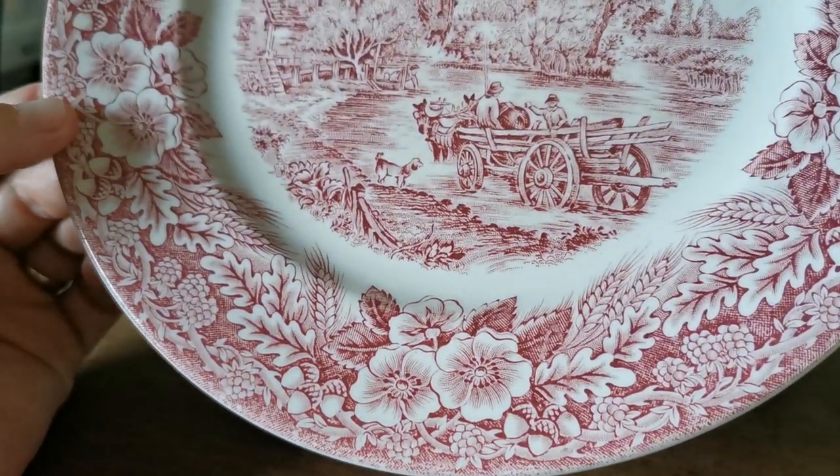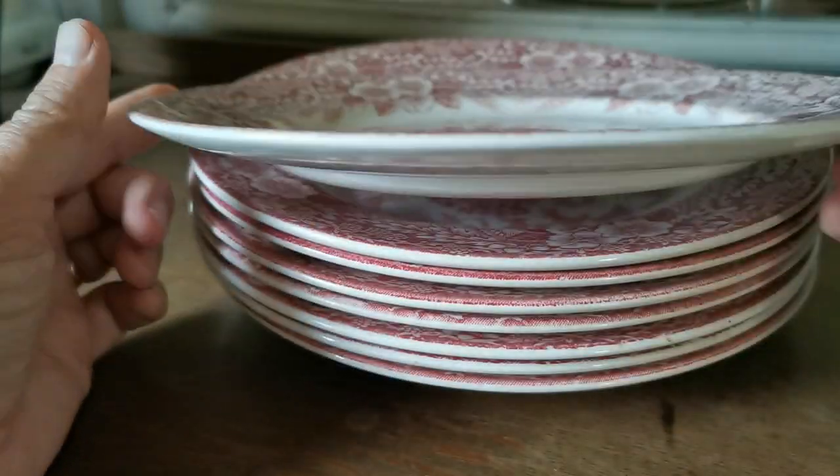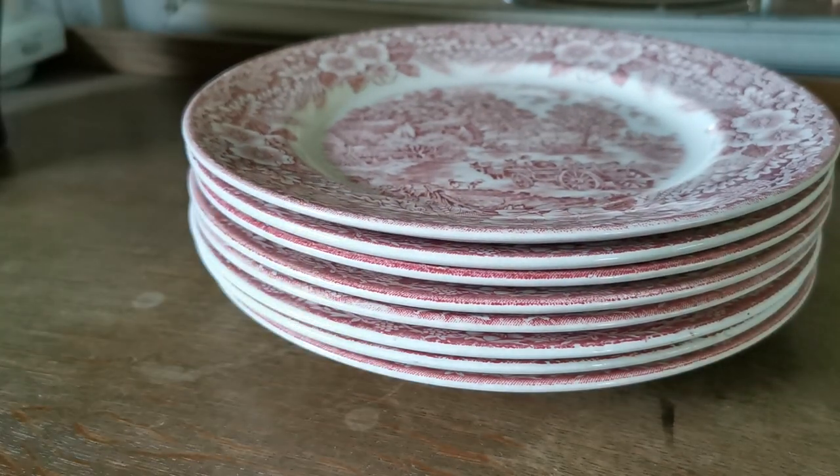They display absolutely beautifully as a red and white dresser display. We've also got quite a few different pieces of Broadhurst in the Constable series, including cereal bowls and some other designs of tableware coming through.